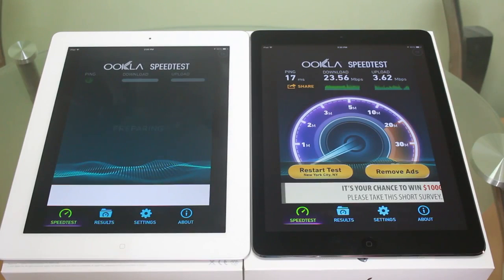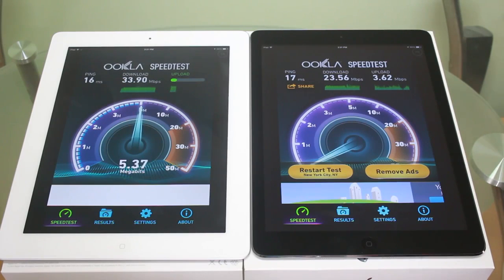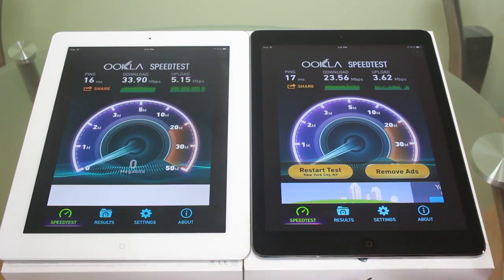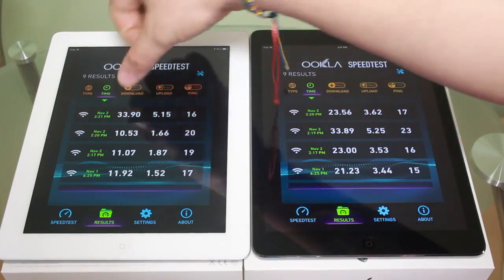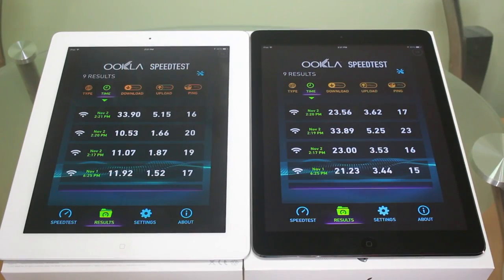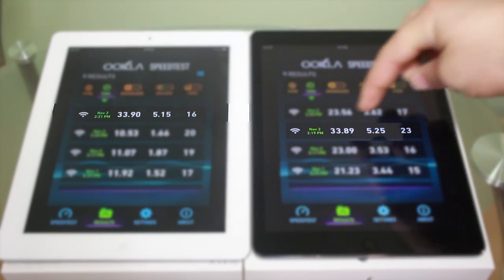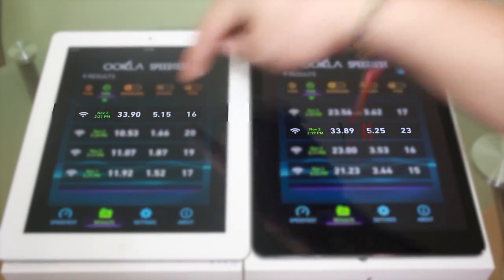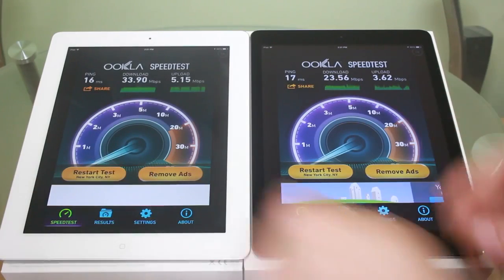Now we're going to test the iPad 4 just by itself. Whoa — that's a fluke right there because we're getting 33.9 megabits per second for download and about 5.3 megabits per second upload. Looking at the history, our top two downloads were about 33.9 on the iPad 4 and 33.89 on the iPad Air. That must have been a fluke because it's not constant — the iPad 4 has been consistently getting 10 and 11s, while the iPad Air has been constantly getting around 30 megabits per second.